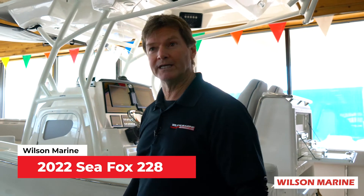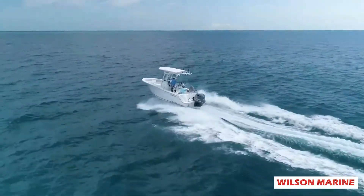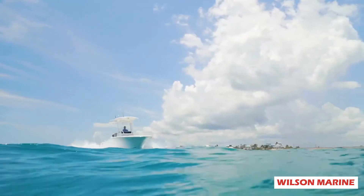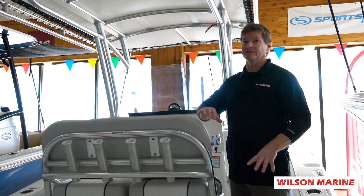Hi, I'm Steve Elliott at Wilson Marine. Join me as I climb aboard this 228 Seafox. As we step aboard, this boat is set up for serious fishing.